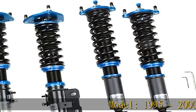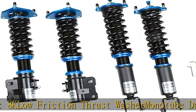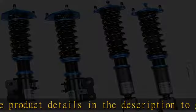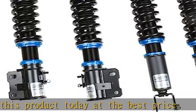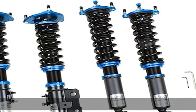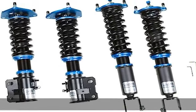Model: 1995 to 2000 Lexus LS 400 rear. Spring rate: 8k. Low friction thrust washer. Monotube damper. Perfect balance. See more product details in the description to get this product today at the best price.